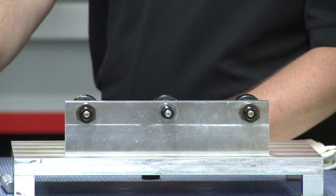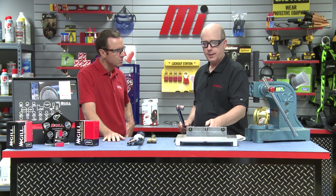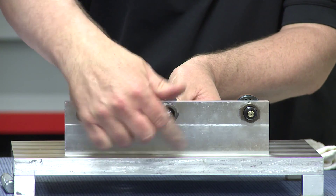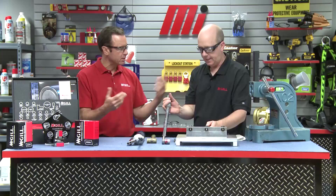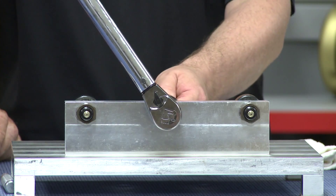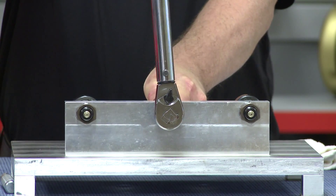We set our torque wrench to the specified value and use a screwdriver in the screwdriver slot to hold the stud still so it doesn't rotate as we tighten the nut. We're waiting for the click — once we hear that click, we know we've got the right torque value. With our wrench set at the proper torque, we turn — and we heard that click.